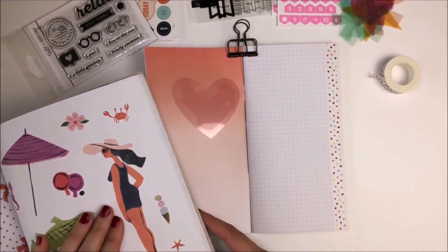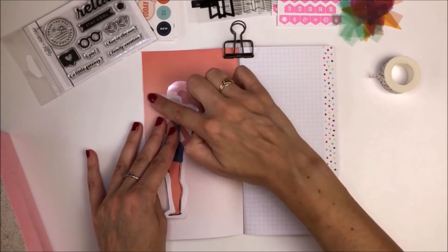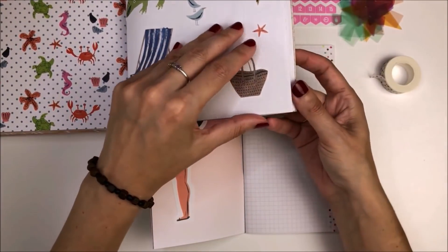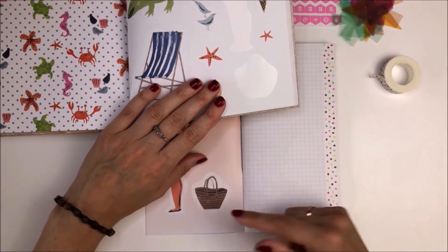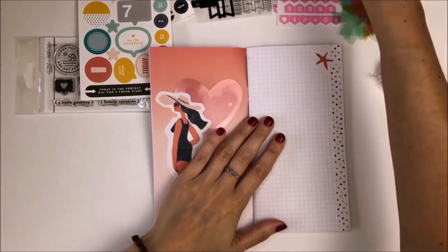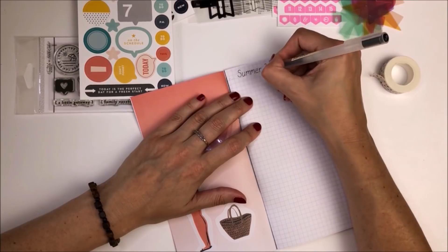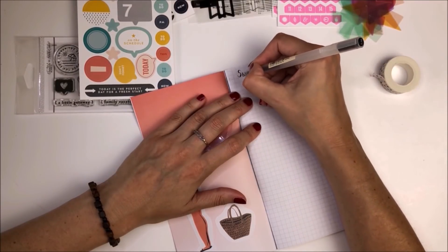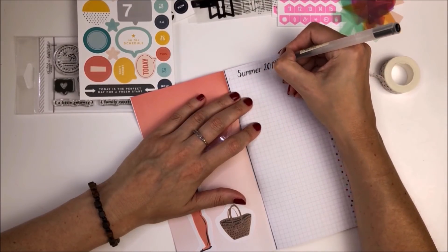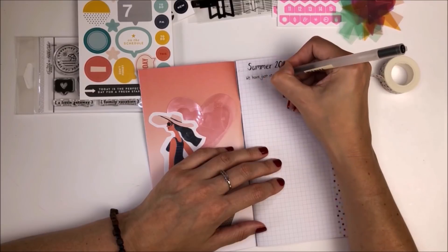I really wanted a bright summary image for that left-hand page, and I found these stickers inside the Flow magazine book for paper lovers. Because the whole kit has so many lovely bright colors in it, I think it instinctively made me think of summer and holidays, so I'll definitely be using this book to document everything we get up to during this summer. For the writing throughout this video I'll be using a black Muji gel pen, and the paper held up really well.